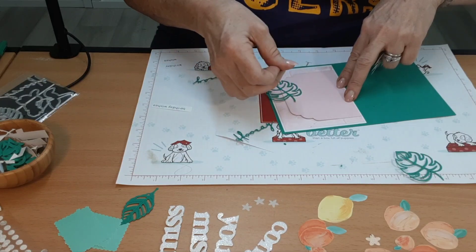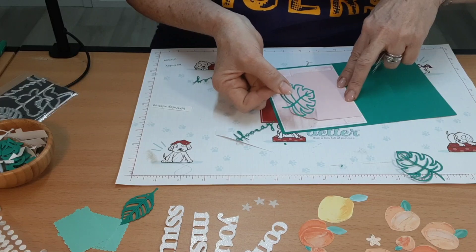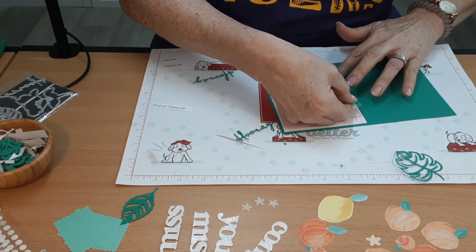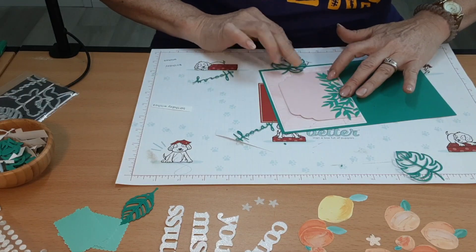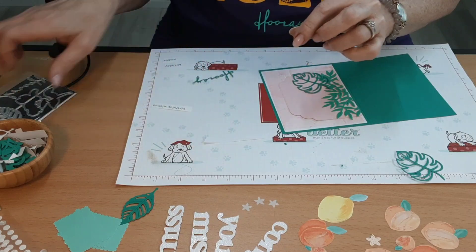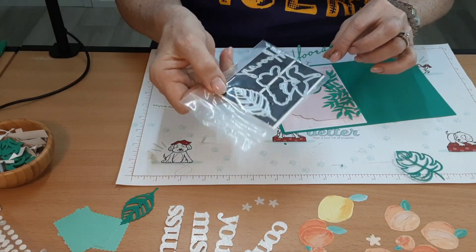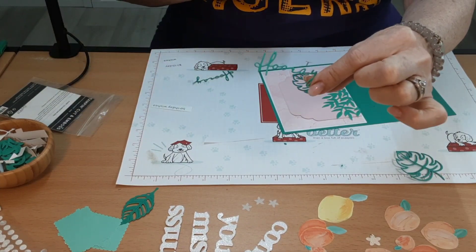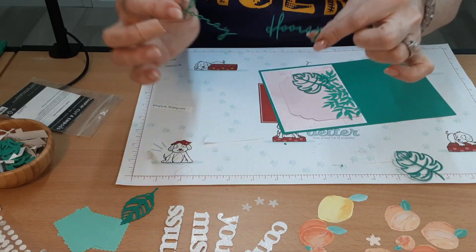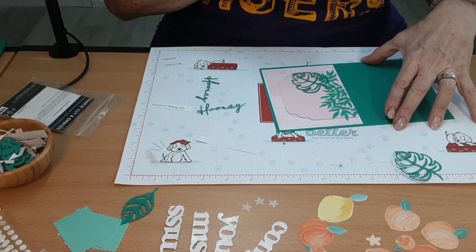This piece comes from the Artful Layers die set. I cut it in half so I can use it for multiple pieces. Then this is the Every Celebration dies — it's very, very little, so I actually cut two and I'm going to layer them to get the thickness. I have some additional pieces, so I'll do all my gluing and show you the end result.